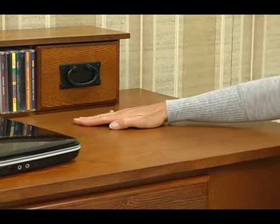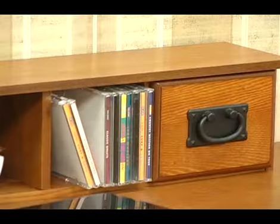If you're looking for the perfect desk but you're a little cramped for space, then check this desk out. It has a rich oak grain and wrought iron style hardware.